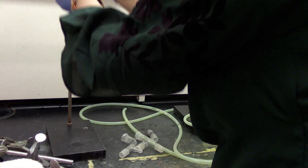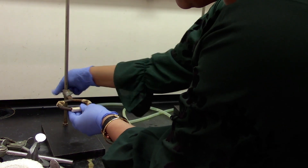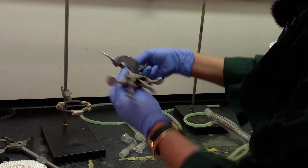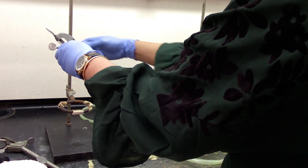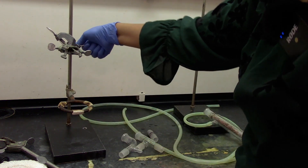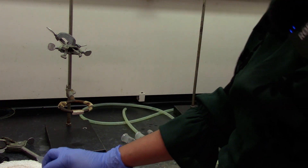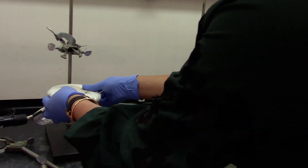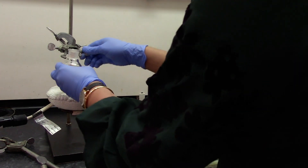Attach a ring clamp onto the ring stand, and a clamp to hold the distillation round bottom flask. Attach a clamp to hold the 50 ml round bottom flask. This is where your mantle will be sitting, and this will be attached right here.